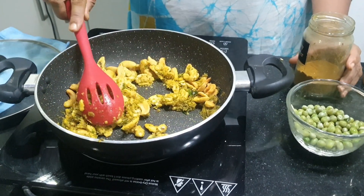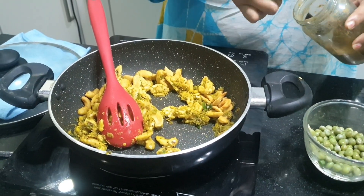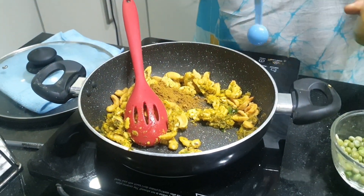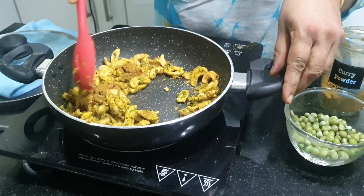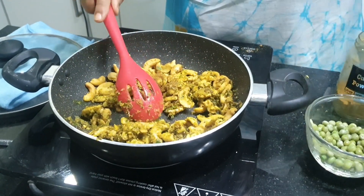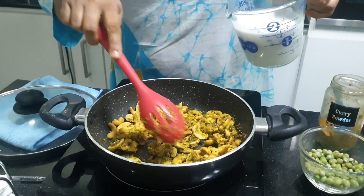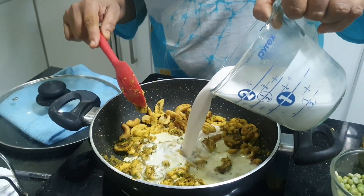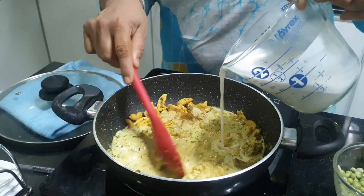Now I am adding curry powder — about 10 teaspoons of curry powder. For this I am using 250 grams of boiled cashew nuts and about one to one and a half cups of thick coconut milk.